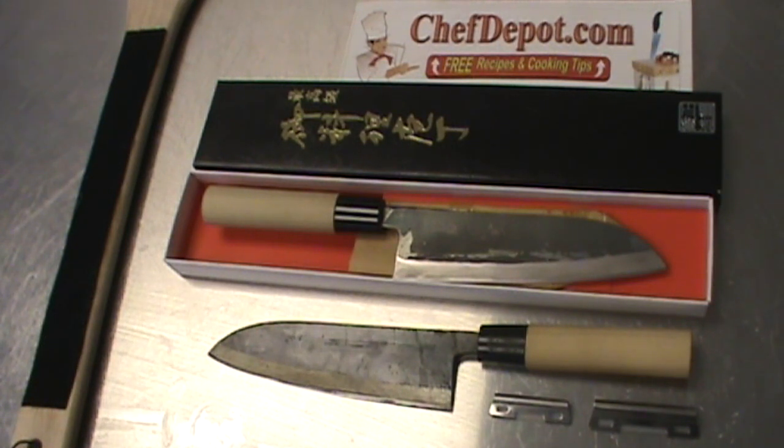Real knives for real chefs. 50,000 plus products in stock only at ChefDepot.com.